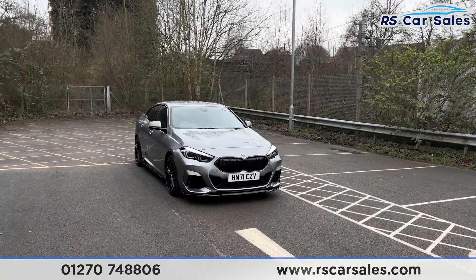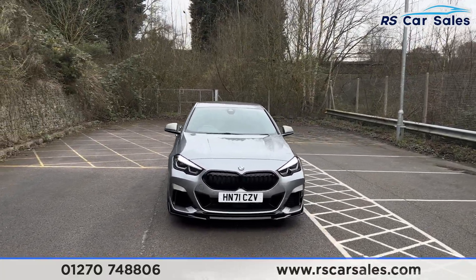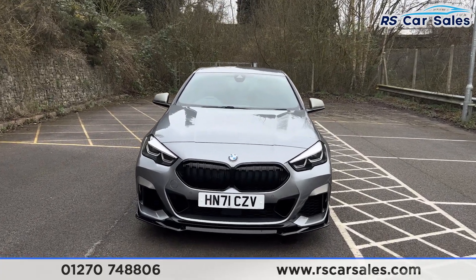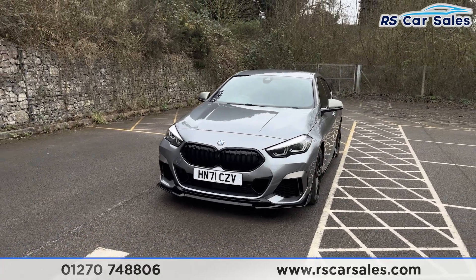Here we have this 71 plate BMW M235i X-Drive Grand Coupe. It comes with the LED headlights, the kidney grilles in black in the centre, and the front splitter at the bottom in black, making this front end look nice and aggressive.